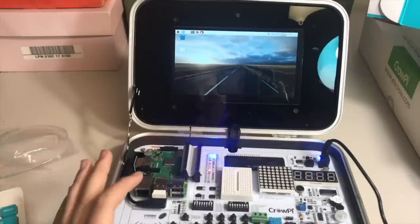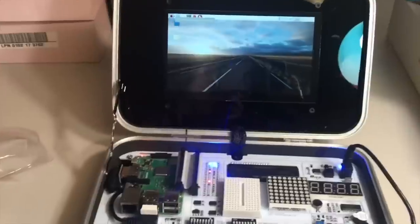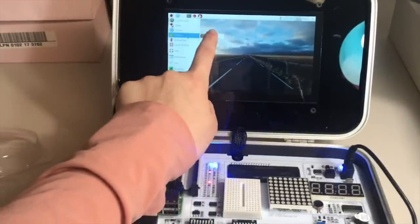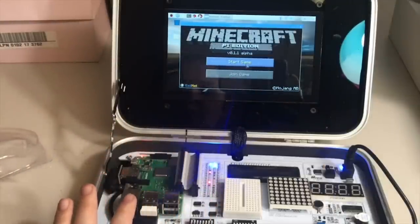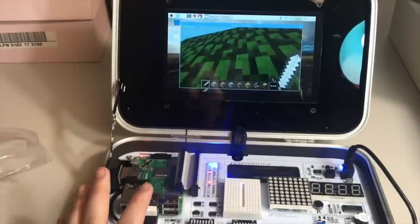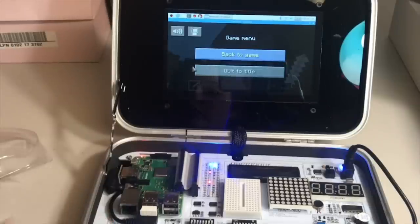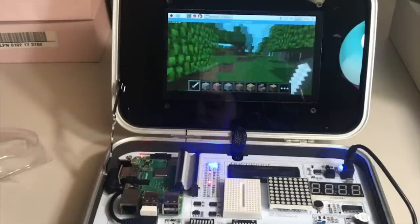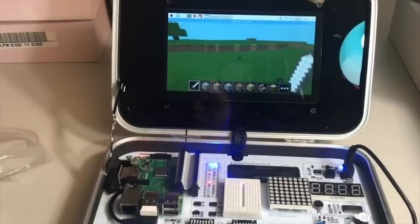To give you guys a little example of one thing you can do on here — you can go over to the little Pi icon in the top left corner, go down to games, and go to Minecraft. They do have Minecraft Pi edition installed. I'm going to show you guys how good and fast this computer is. I do have my keyboard and mouse hooked up, and as you can see, there's no lagging on here.